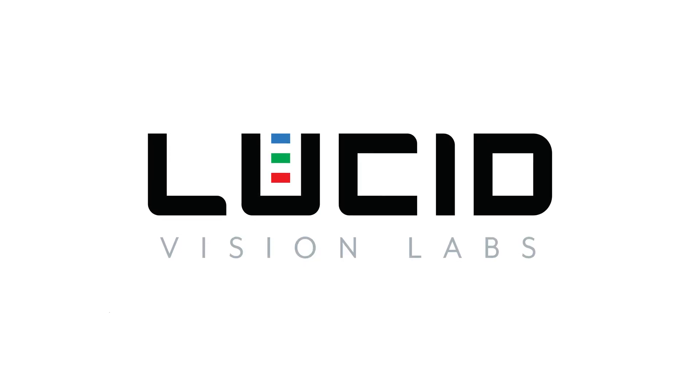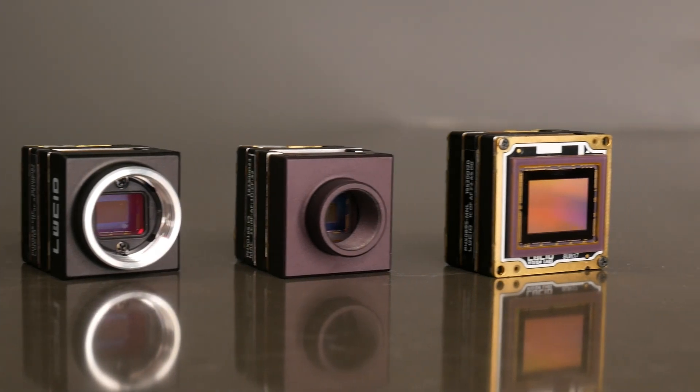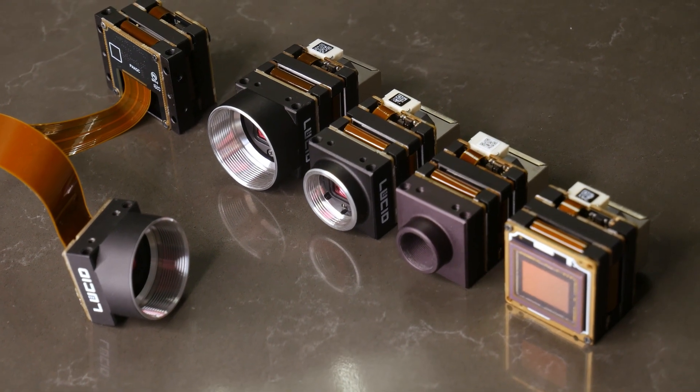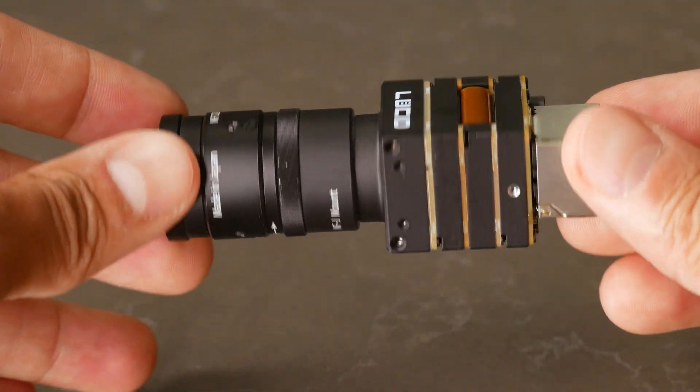Hi everyone, here's a quick video of all the lens mount choices you have on our Fenix POE camera, our flexible camera module designed for easy OEM integration. Knowing all the lens mount options of the Fenix will allow you to choose one that's right for your application, helping you optimize the size and weight of the lens and camera.